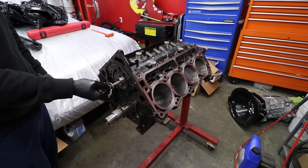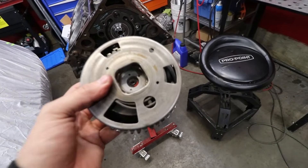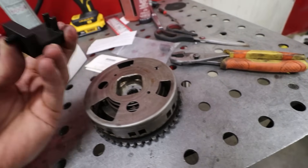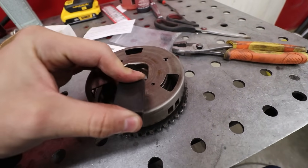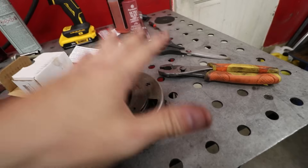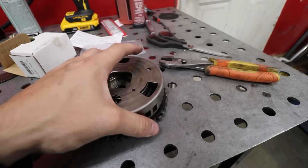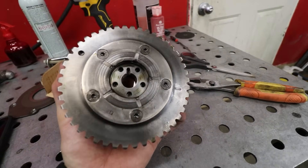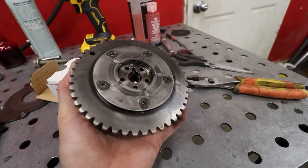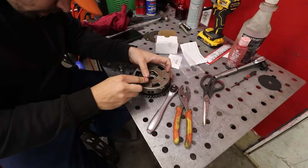Nice little bump stick. Next up is our cam sprocket — this actually has a phaser built into it and we need to lock that out. Flying Ryan Performance sent us the tools to do it: there's a piece that locks the spring tension piece, and then another piece that locks it out. You do need to take this apart; there's a specific bolt on the back side you cannot remove because the spring will unwind, and if you do that the cam is useless.